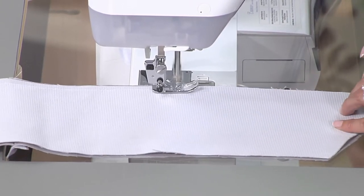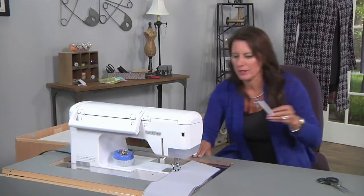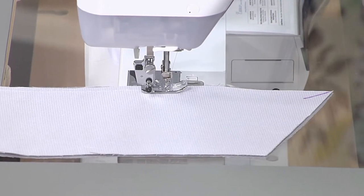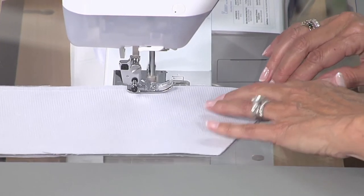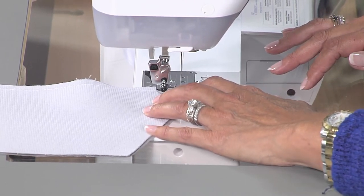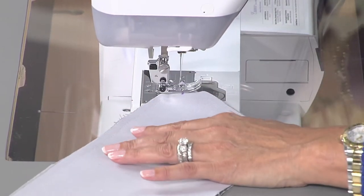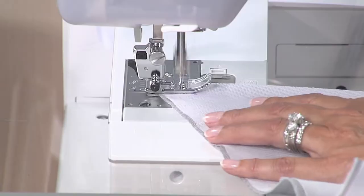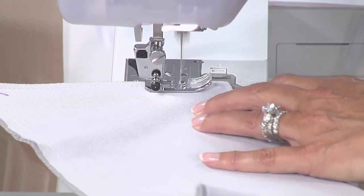I'm going to grab a marking pen to show you something. When you're stitching, if you give yourself a guideline like this, it will help you know where to stop when you get to that point. You can use the hand wheel if you're afraid the machine's going to go too much. Then stitch down the other end. The same marking system is what I use for topstitching, which I will show you in a later episode.